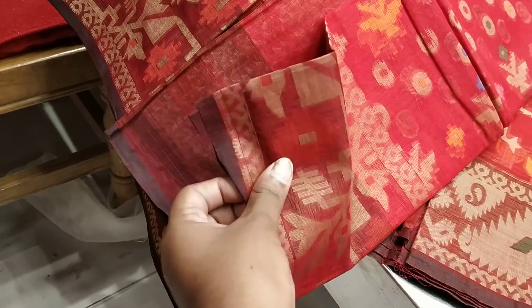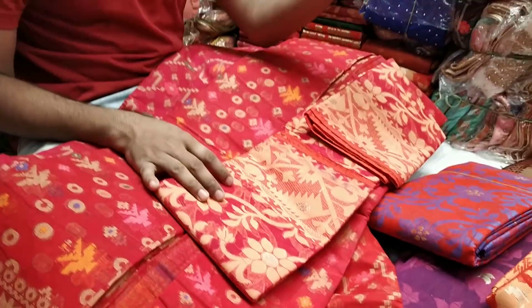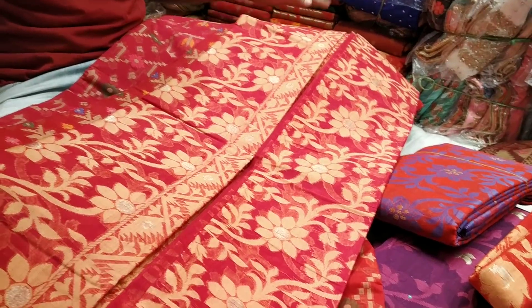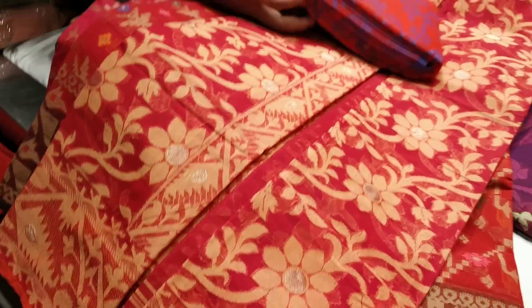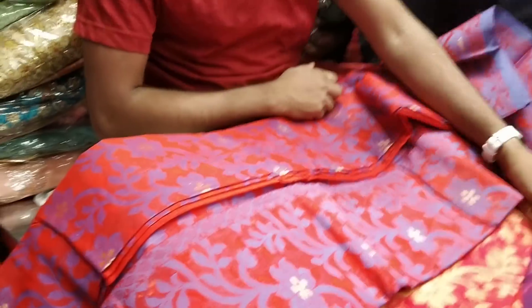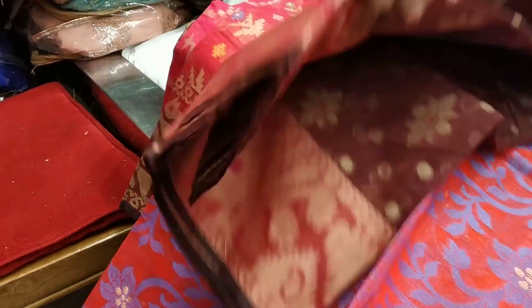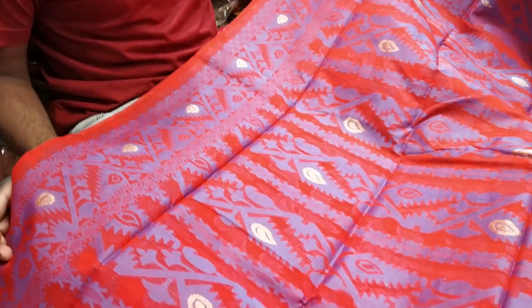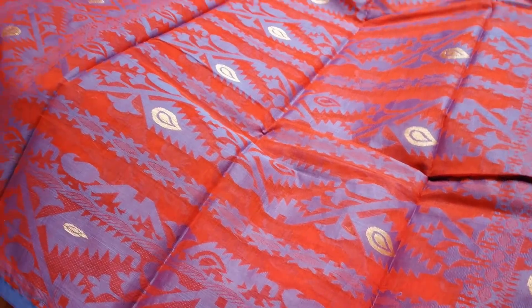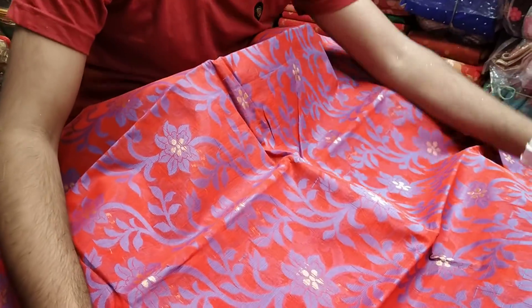The price is $100,000. I tell you the price is $100,000. This is a red and purple cut. It's a golden cut. This is a pretty good color. The body is a good color.